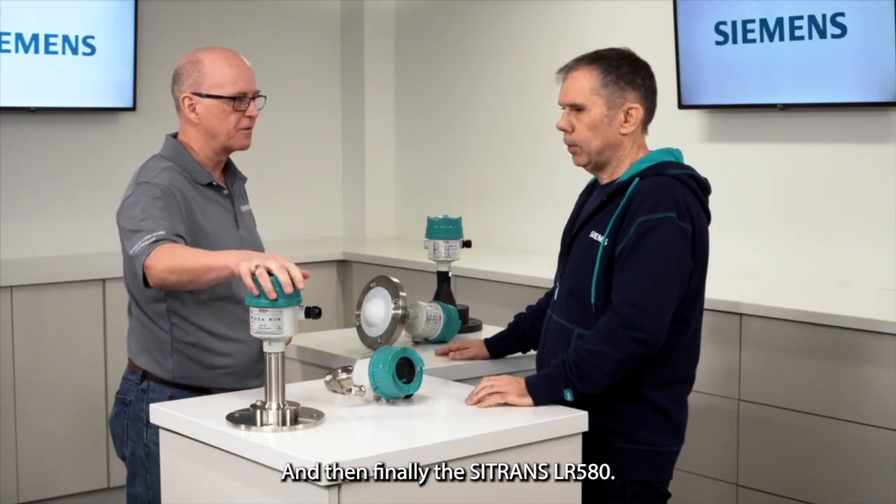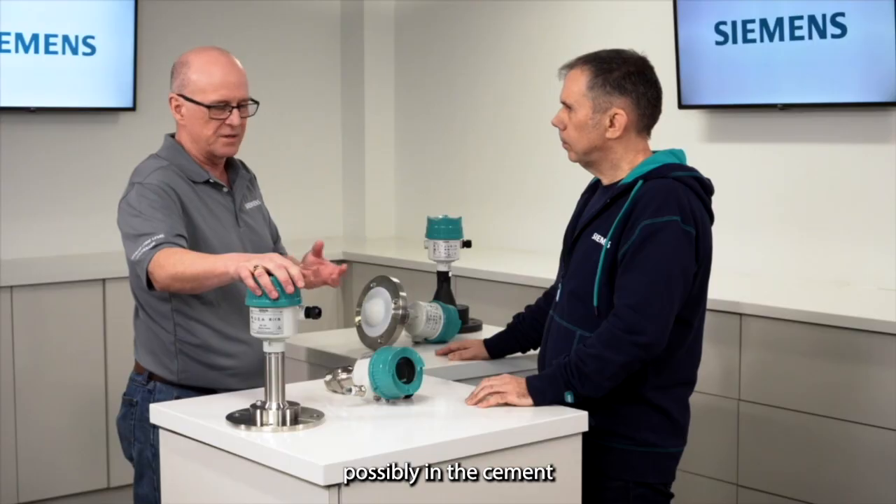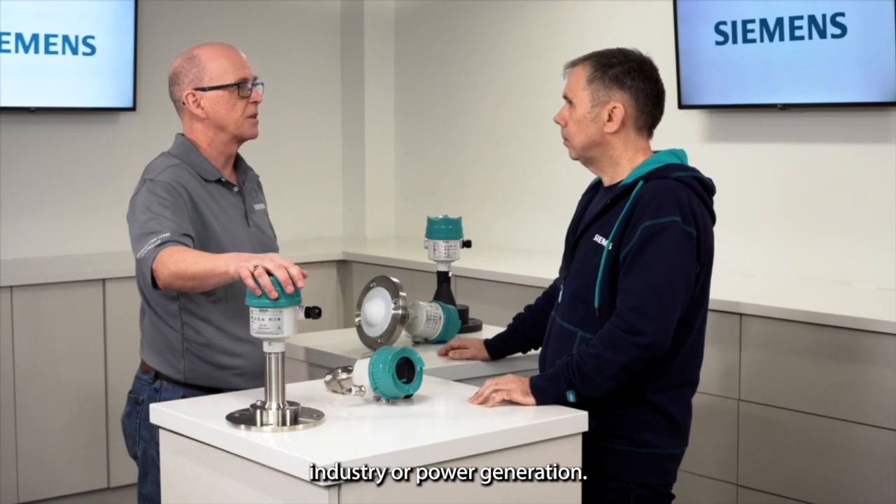And then finally the Siemens LR580, designed for those challenging solids applications, possibly in the cement industry or power generation.